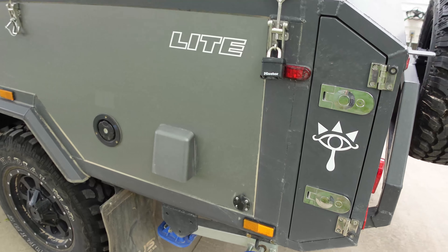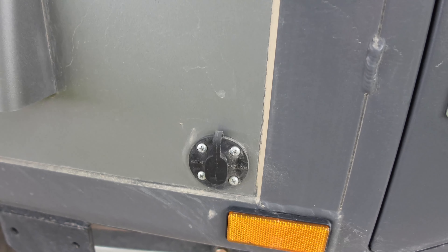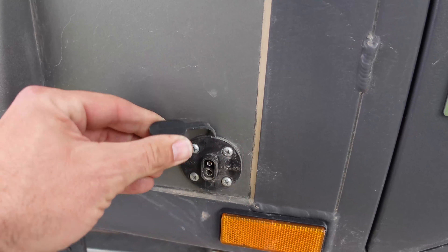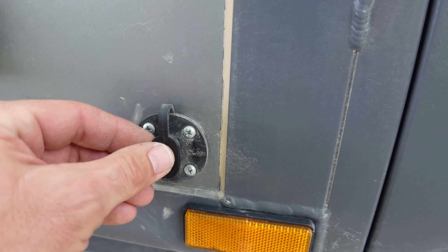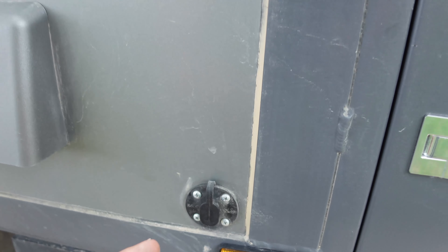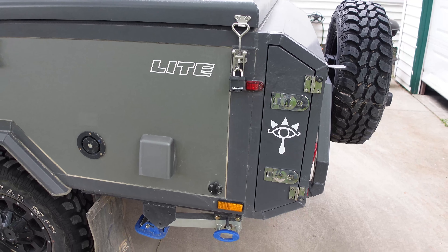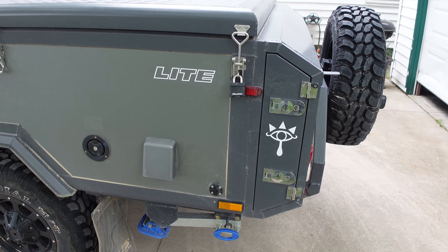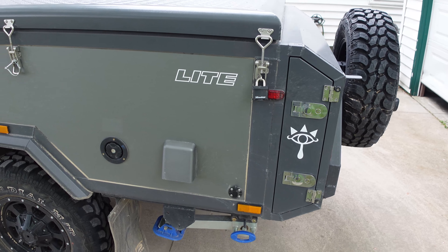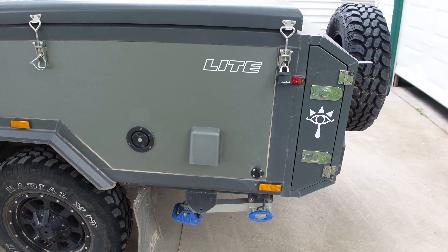It does come with Zamp Solar pre-wired, which is proprietary — like an Apple charger from years back. So you either have to rectify that, or you're going to have to go Zamp. And Zamp, if you've looked it up online, is ridiculously overpriced. So we went with Renogy and a couple of wires to correct that problem.